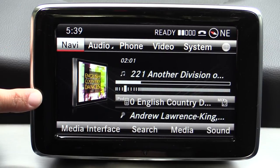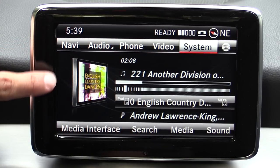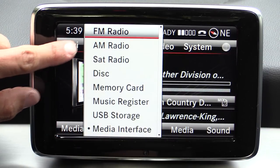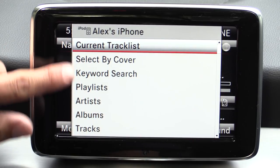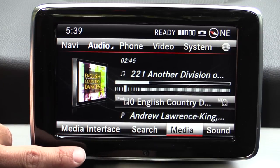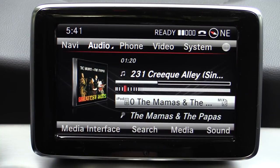Navigating Command is relatively easy — the system is divided into three zones. We have this shortcut zone up top; these are basically your sources: navi, audio, phone, video, system, etc. We have this main section we toggle down in order to access, and then we have the line across the bottom — these are more detailed commands for the section you're in. If we click on audio you'll see your source inputs, but if we toggle down we can navigate around the iPhone to see the current playlist, select by cover, keyword search, playlist, etc. Going further down, we have more in-depth options including media interface search, sound options, Logic 7 surround, treble and bass adjustment, etc.